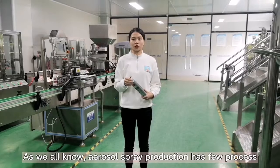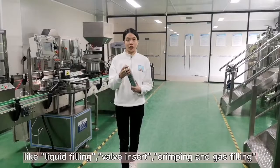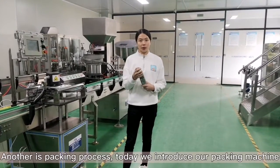As we all know, aerosol can production has a few processes like liquid filling, valve insert, crimping and gas filling. And the other is the packing process.